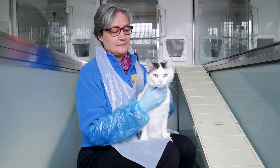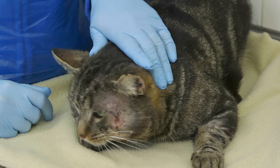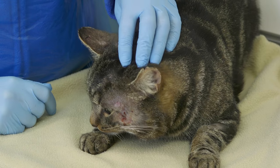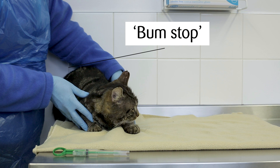Step one: position your cat on your lap, shelf or table facing away from you, on top of their own bedding or blankets, as their own scent will help to reduce stress. Make a bum stop with your body, the wall, or edge of the cat's bed to stop them backing away.